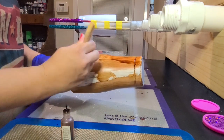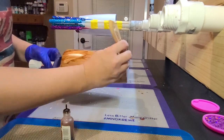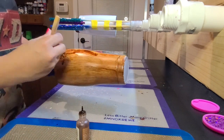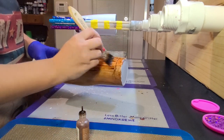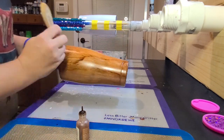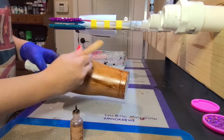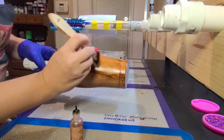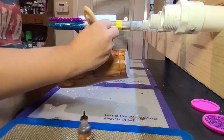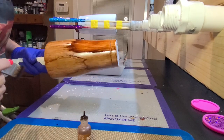My favorite alcohol ink to use on the tumblers is Ginger by Tim Holtz inks. There are plenty of other colors out there that you can use. I recommend that you experiment with the different colors until you find the ones you like best. I also like to wear a glove on the hand that's holding the tumbler, because the alcohol ink will flick off the paintbrush and your hand will get covered in alcohol ink, which is not easy to get off without a glove.